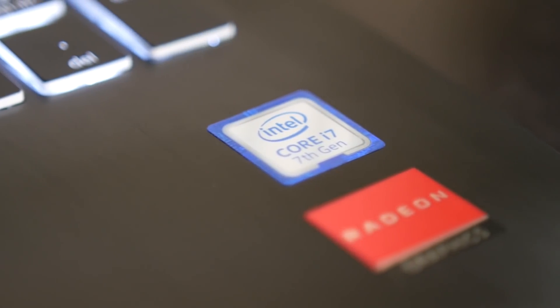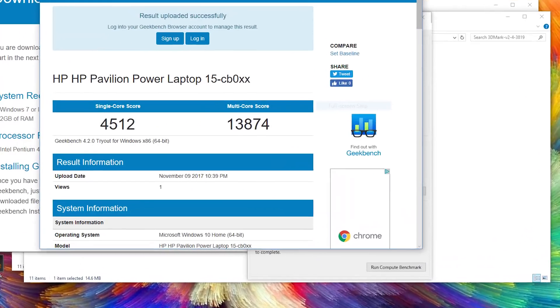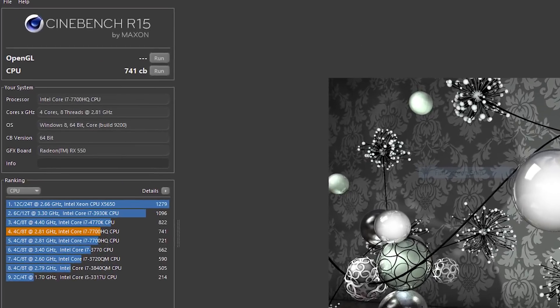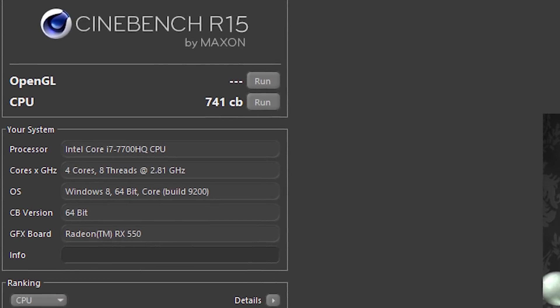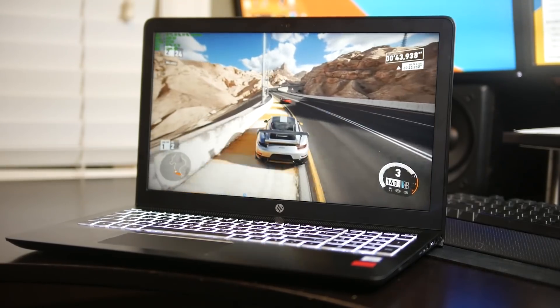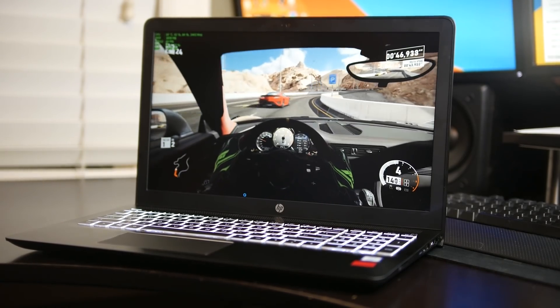I also benchmarked the CPU itself — on Geekbench we got a single-core rating of about 4,500 points and a multi-core score of about 13,000 points, which is perfectly fine and respectable. The Cinebench R15 benchmark gave us a score of about 741, which is also fairly nice. I definitely classify this laptop as a mid-to-higher-end range machine — it has a very powerful CPU, enough RAM for a lot of different tasks including multimedia editing, general computing, and even some light gaming with the discrete RX 550 GPU.